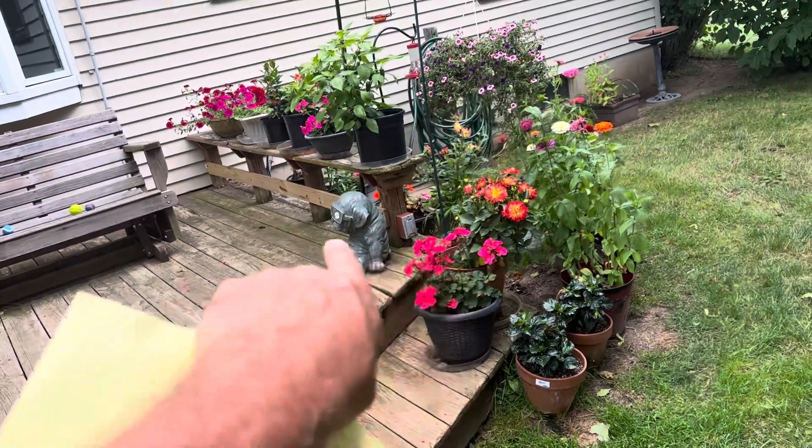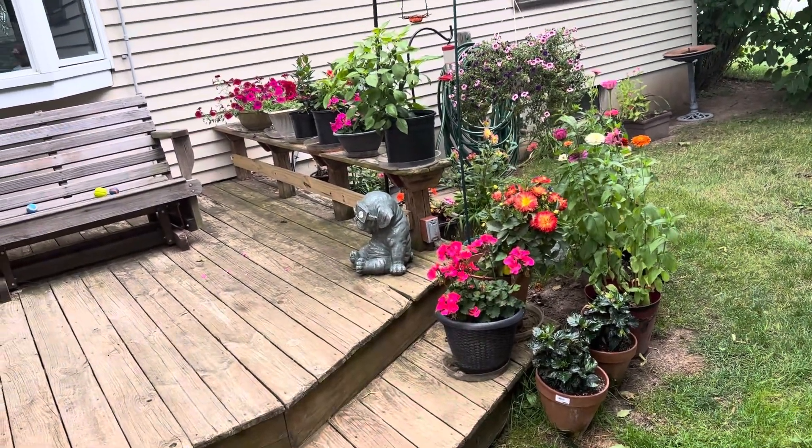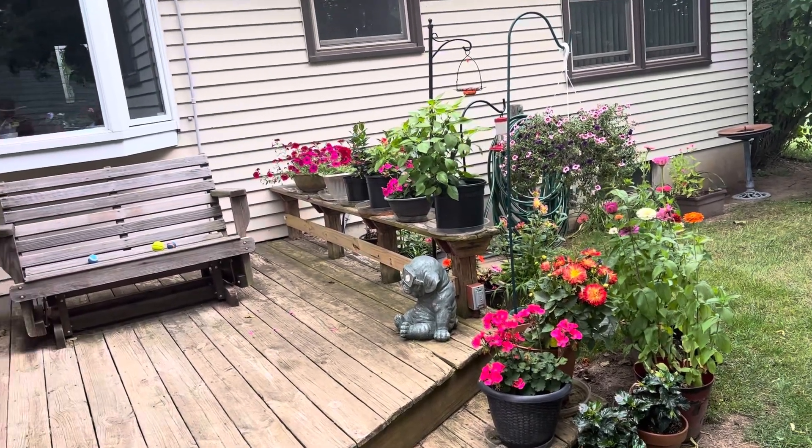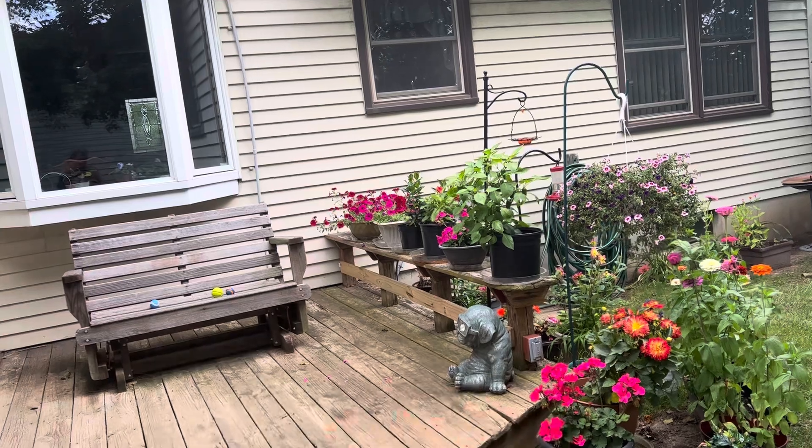We need that blocking so the dogs don't step off. The one dog shoots through there and hurt herself a couple of times, you were telling me. So we're gonna make sure we've got something up there across.